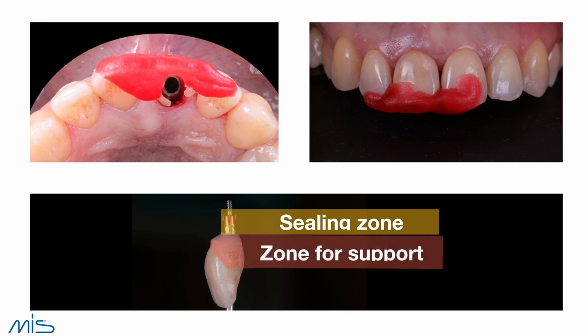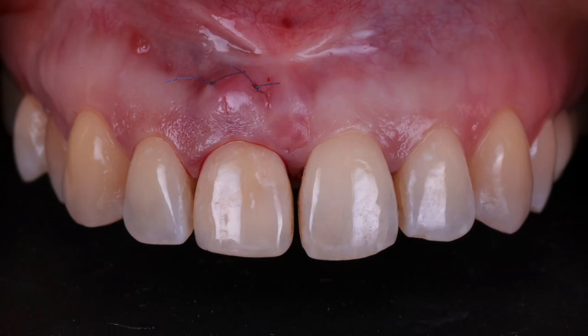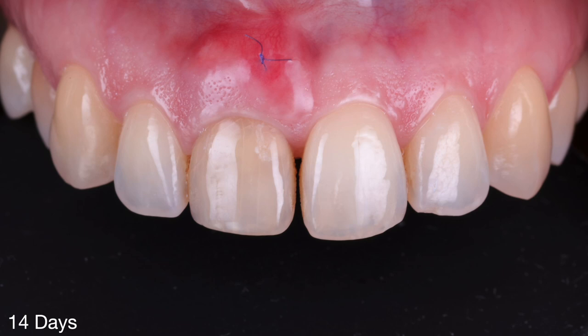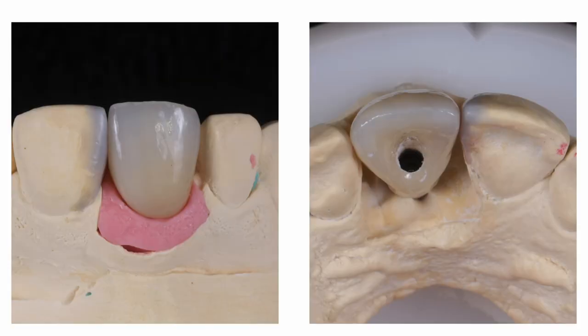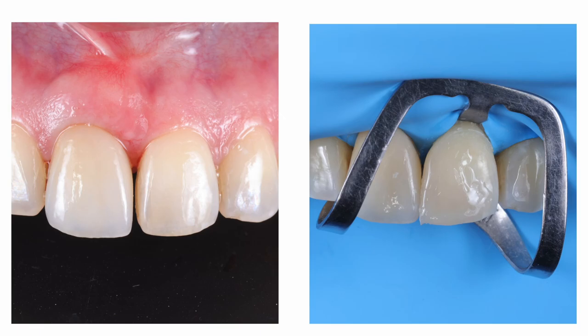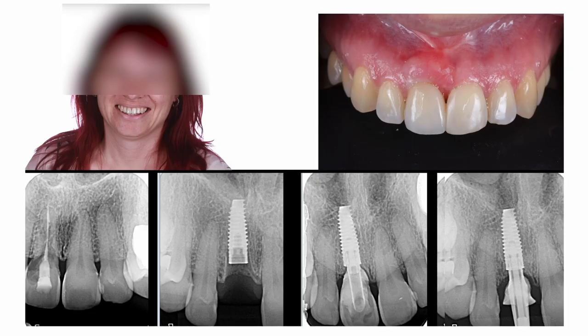We use this seal zone to support the soft tissue — the proximal parts support the papilla, and the buccal part supports the tunnel flap and the graft in the correct place. This is the situation after suturing. At 14 days when I remove the sutures, and at four months, we have a very good profile. From here we just need to copy that perfect profile and create a new crown. We also have some composite on the neighboring incisor to achieve the same width for both central incisors. This is the final crown in place.